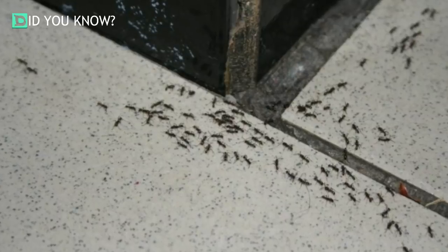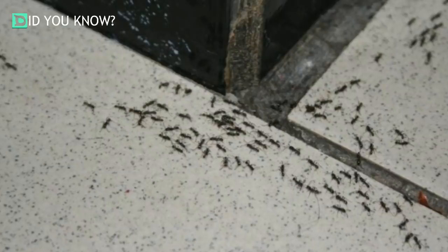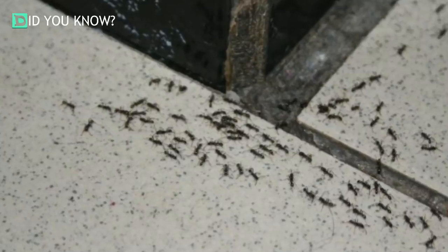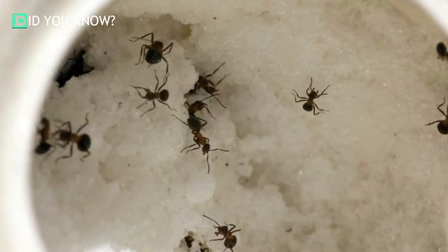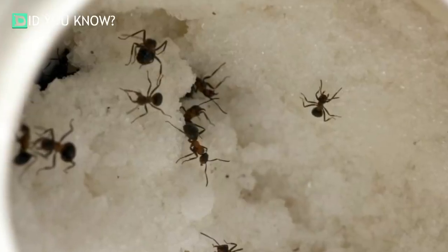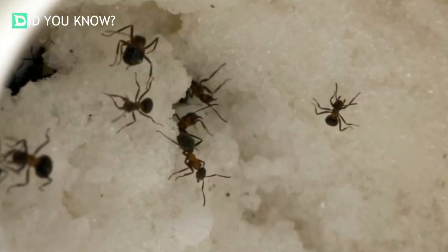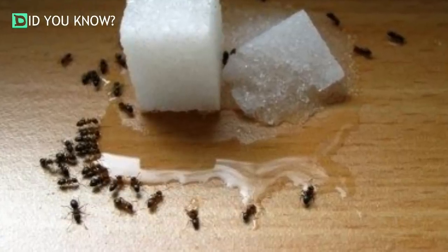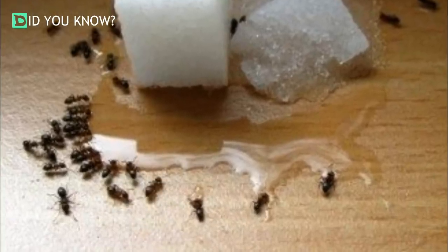Having bugs in and around your home is no good, especially if they've found their way into your kitchen. When one woman was faced with this problem regularly, she decided to take matters into her own hands to get rid of the sugar ants ruining her dinner parties. Luckily, it didn't involve calling an expensive exterminator. This easy DIY trick only requires a few household items you probably already have sitting in your cupboard right now.